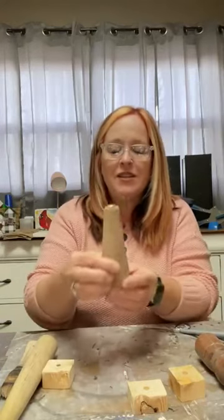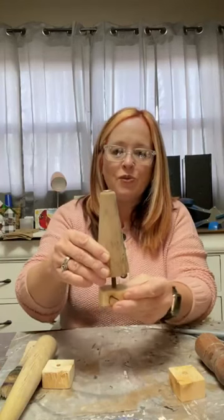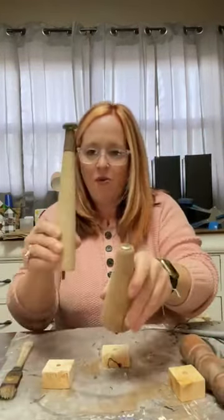I'm excited today because we are going to be reusing some old spindles that were given to me by my precious in-laws. I was digging through the box the other day and I thought these would make perfect Christmas trees. I have three different ones — this one here, this shape with a little metal foot on the top, and we've got a small one, a tall one, and one that's kind of in the middle. So we're going to go ahead and get started because we've got a lot of painting to do.